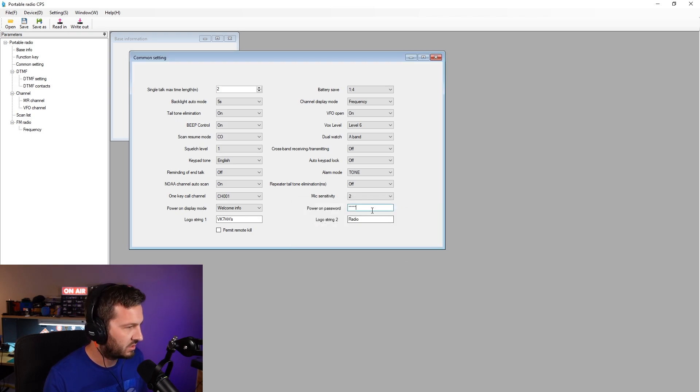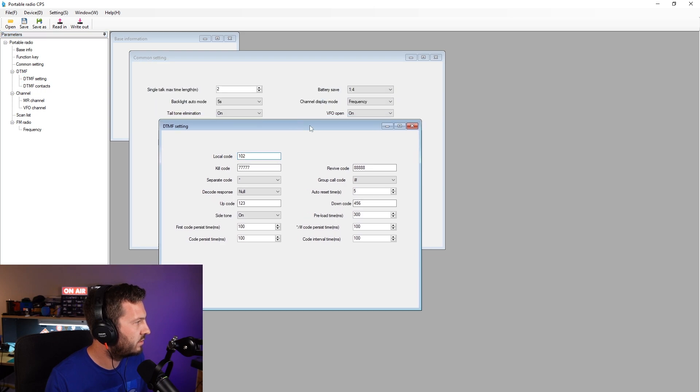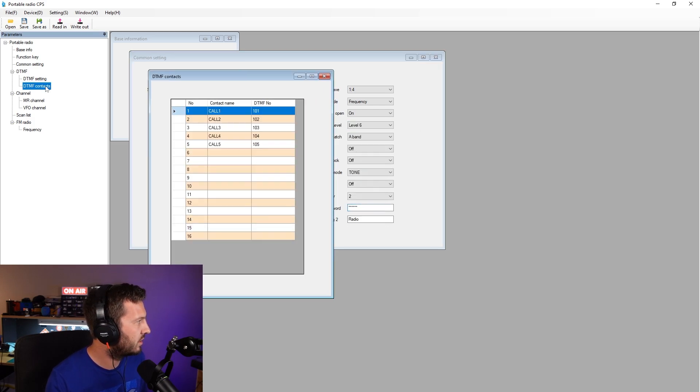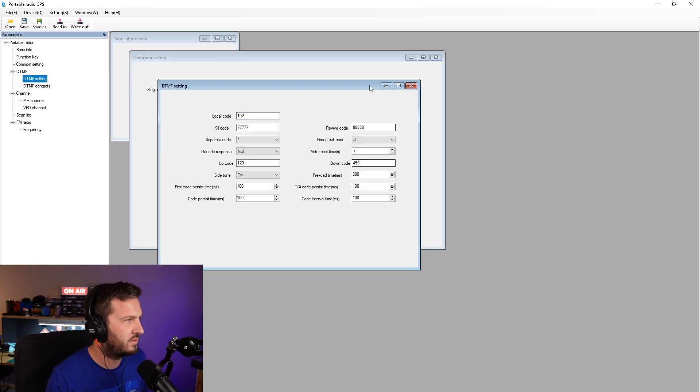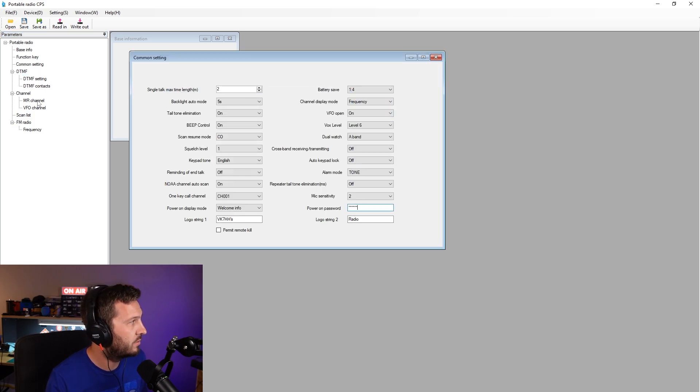DTMF settings — these are all of your DTMF codes that you can put into the radio. I think this is DTMF calling, so you can put individual calls towards different radios or groups of radios, because it does have DTMF group calling. You can specify that in there if that's what you want to use the radio for.